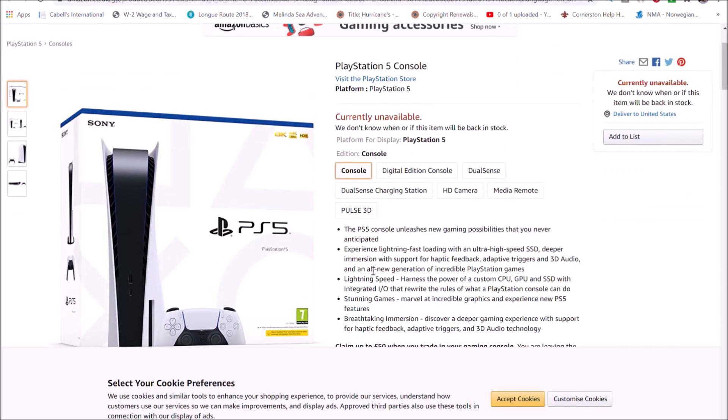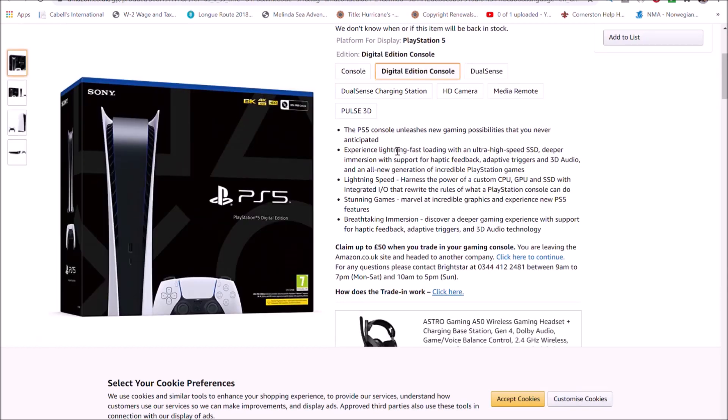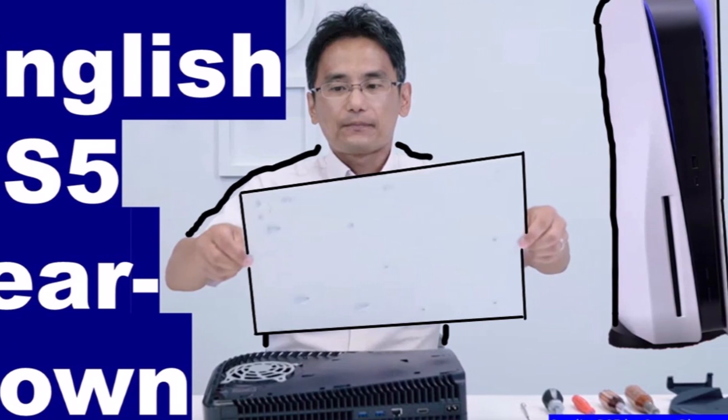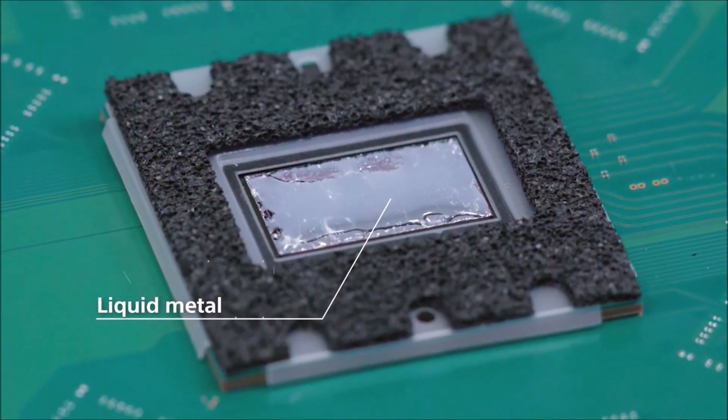But you don't have to worry about it. The power input allowed on both these consoles is 100 to 240 volts, and they'll work fine with either type of power source — which is consistent with, for example, the PS4 and the Xbox One, which also were dual voltage.